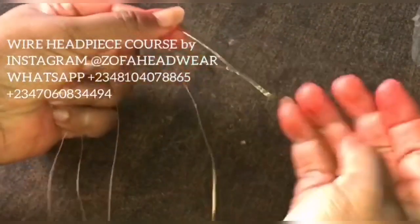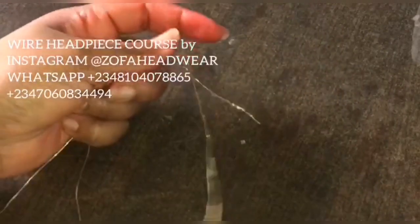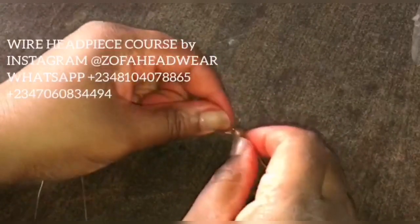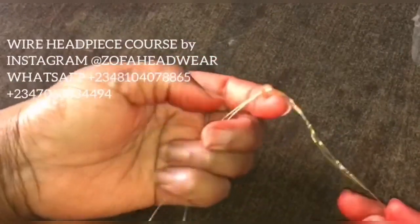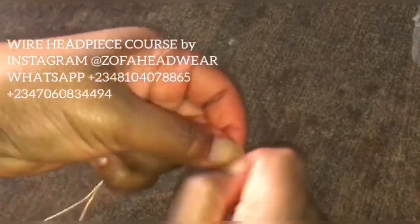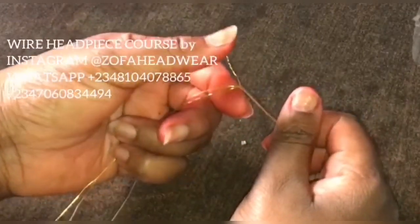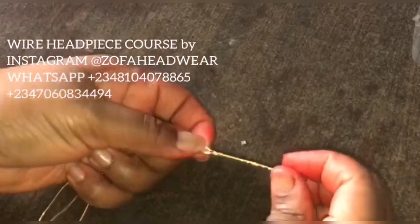Before you twist them together, take a single bead and pass it through the wire so it sits in the middle. Pass it through the wire and bring it to the middle of the wire — the one you folded into two — then pass that other sharp edge of the third strand through. Now I have the bead in the middle of the three wires. Take that and twist it — you can twist a length of one and a half to two inches. This is where you'll be making your loop.